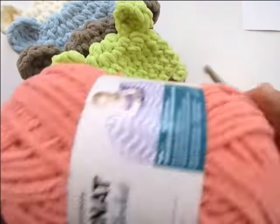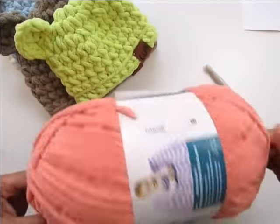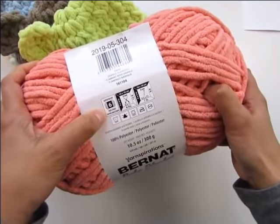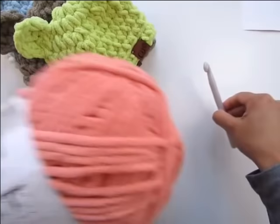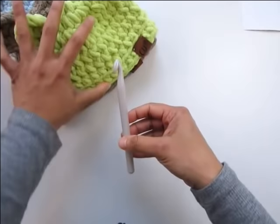To make these cute hats I used Burnett baby blanket yarn, which is a size 6 super bulky yarn, along with a 10 millimeter crochet hook. So gather your supplies and let's get started.